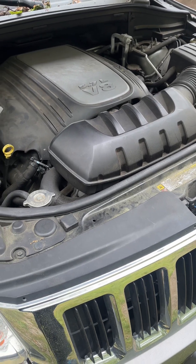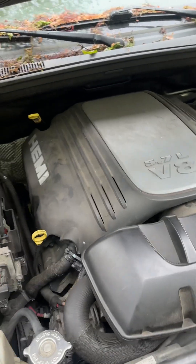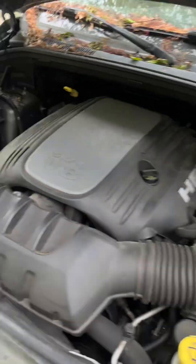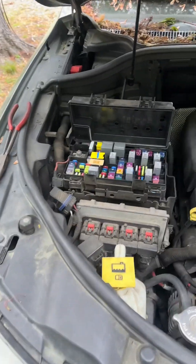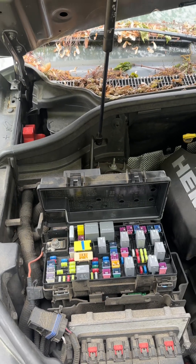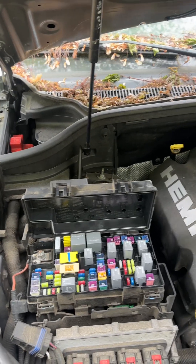Hello, this is your boy McGill from the Mobile Mechanics 757, working on a 2012 Jeep Grand Cherokee. The customer was complaining that the vehicle was doing a lot of clicking and doing all weird stuff. On these Jeeps and Chrysler and Dodge products, when your battery is low, your vehicle will start to click.